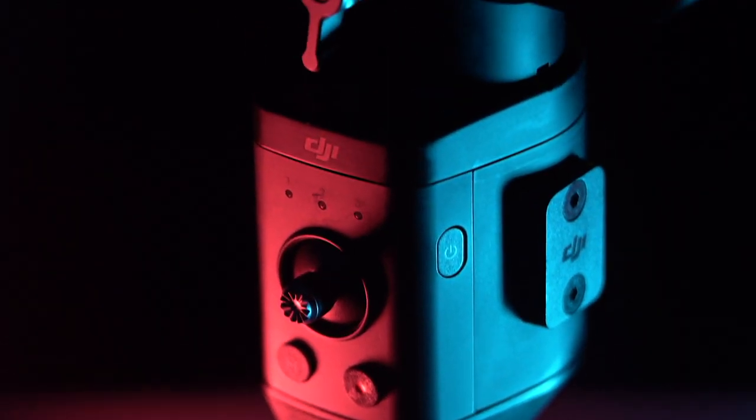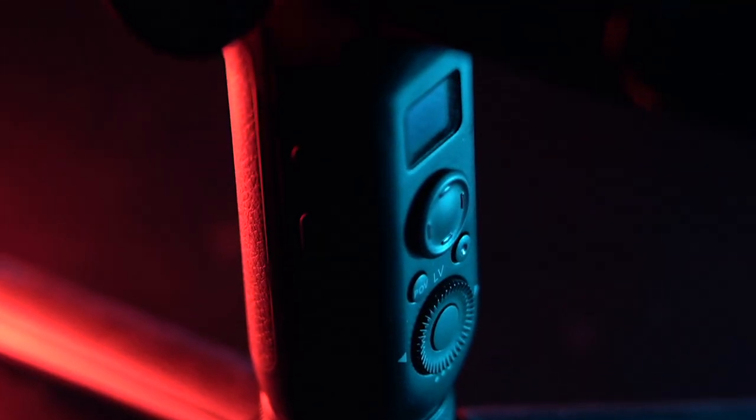Buttons on either gimbal are responsive, but I prefer the clicky buttons on the Weeble over the squishy ones on the Ronin. On the other hand, the Ronin does have the better joystick, allowing you to do more precise movements compared to the thumbstick on the Weeble — they feel like the joysticks on their drones. Their buttons offer the same functionality, though they may differ in how they're executed. The Weeble also has the advantage of an LCD screen, which allows you to make changes to settings on the gimbal and even control some camera settings if used with a supported camera. I've never adjusted any settings using the app, and find that their auto-tune functions, which can be initiated on the gimbals themselves, have worked well enough for my needs.